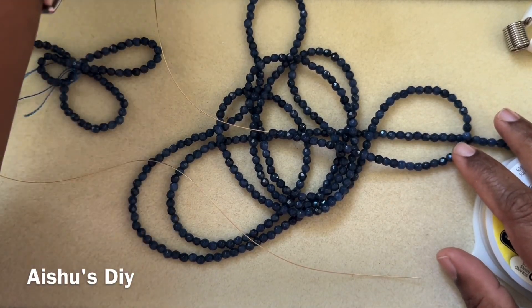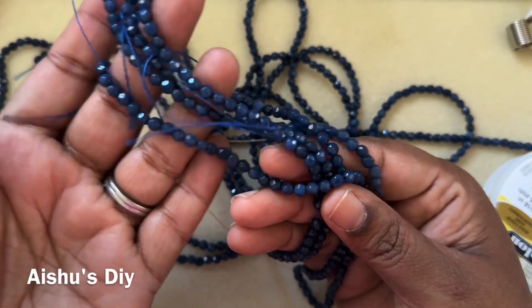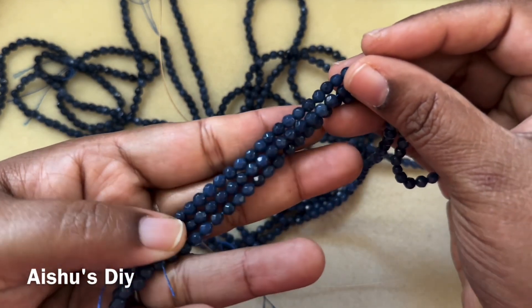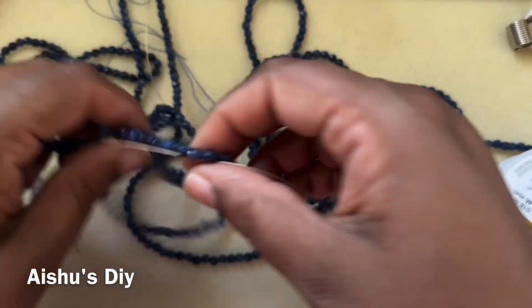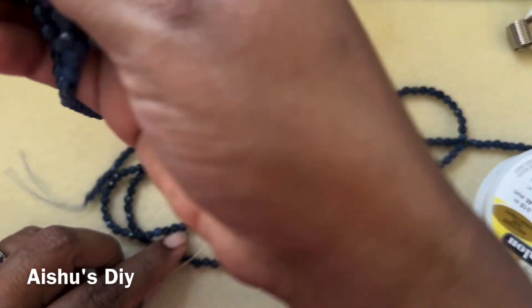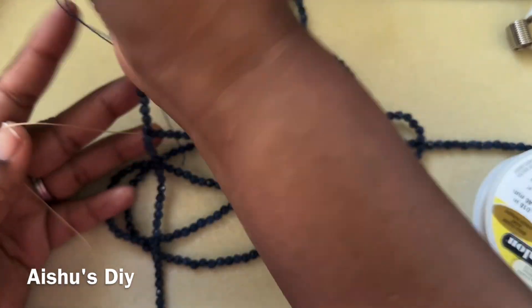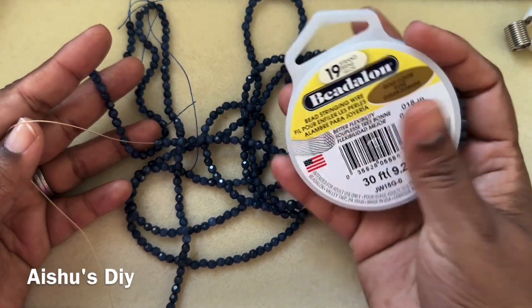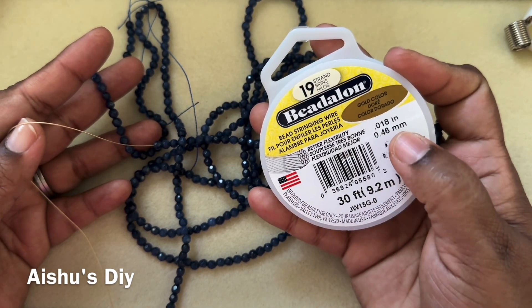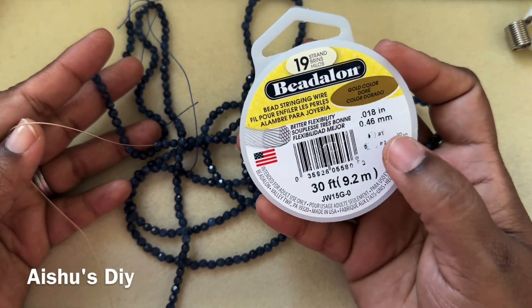Hi friends, welcome to my channel! I bought these dyed jade beads — they are four millimeter truck beads, faceted, in sapphire color. I bought a bunch of them at the gem show because I wanted to make a multi-strand necklace. I've already added several strands to my bead stringing wire. I'm using Beadalon 19-strand bead stringing wire in gold color, 0.18 inches / 0.46 millimeter, and one spool has 30 feet.